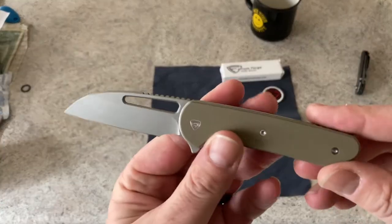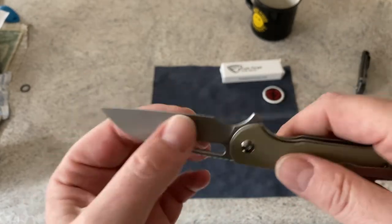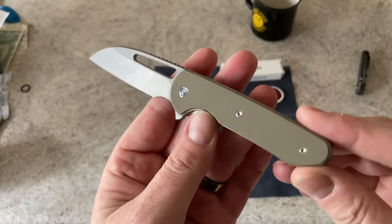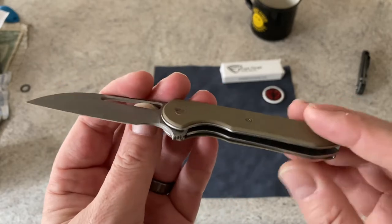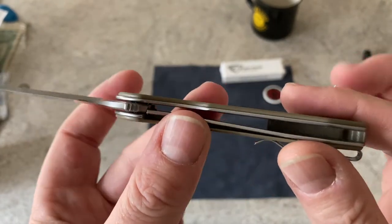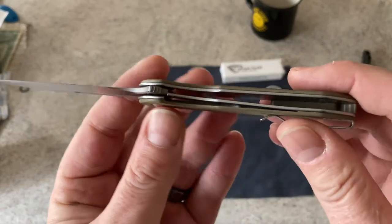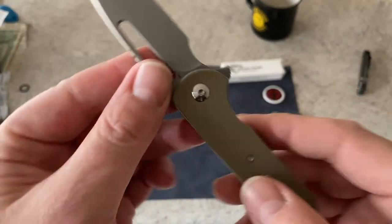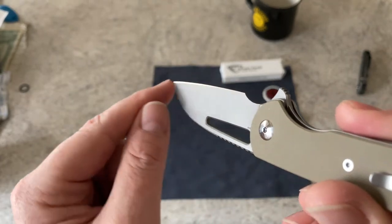This does come in three different colors in G10 — black, tan, and green, which are your typical G10 colors. So you've got a G10 liner lock, Nitro-V blade done in a Wharncliffe style, nice and thin behind the edge. There's a G10 backspacer and a deep carry-style pocket clip. The pivot is emblazoned with their logo. When you take this apart, the screws only hold the scale on — there are separate assembly screws that hold the backspacer and liners together. It's a single-sided pivot but it's keyed, so it's easy to get in and out.